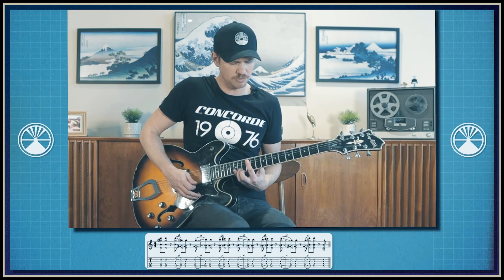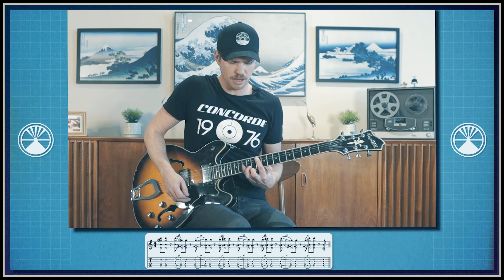Next, we're going to take that major shape and shift it up two frets. Then we're going to take that same shape and shift it back down again, and then back up. And now we're going to shift back into our minor shape in the ninth fret.